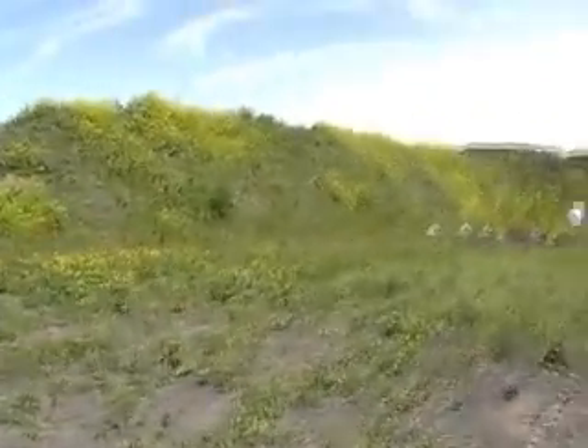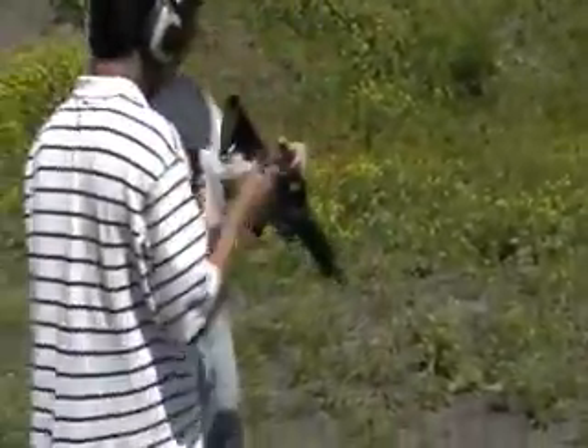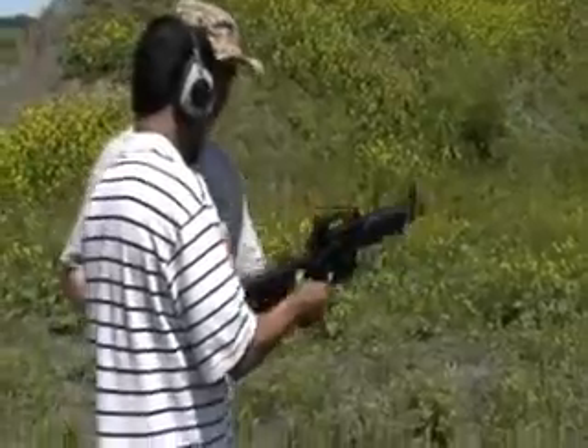We'll get the bowling pins out after. Okay, grab the gun. Okay, magazine in.